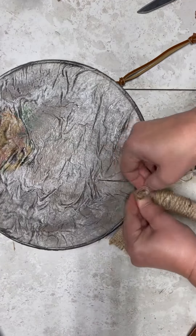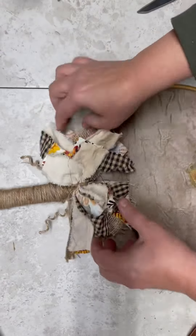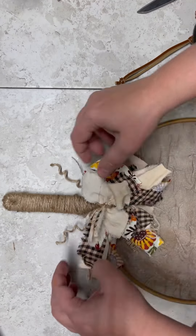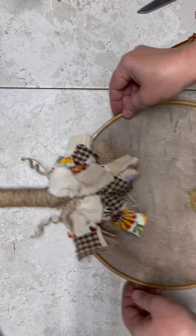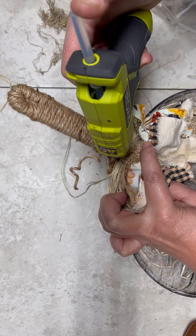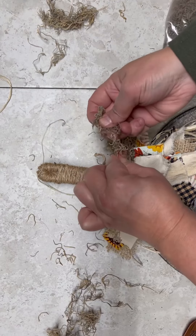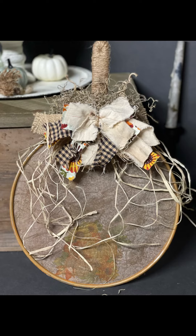You could stop right here — I think it looks super cute just like this. But you know I gotta be extra! So I went ahead and glued on some Spanish moss on the top, and I actually tied on some raffia. I am loving it. I hope this inspires you, friends. Thanks for watching!